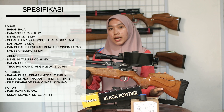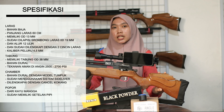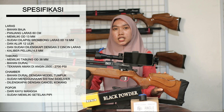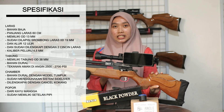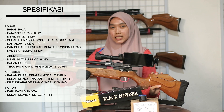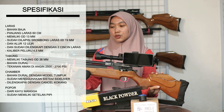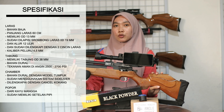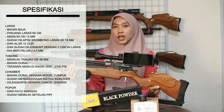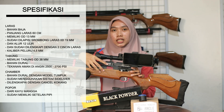Untuk larasnya memiliki panjang 60 cm, dengan OD 13 mm, dan sudah memiliki serombong laras 19 mm. Senapan angin ini sudah dilengkapi 2 cincin laras yang berfungsi untuk merekatkan laras dan juga tabung agar tidak mudah goyang saat digunakan berburu.